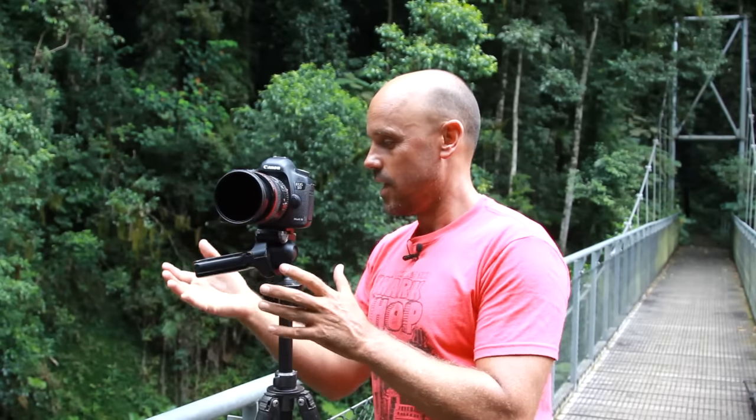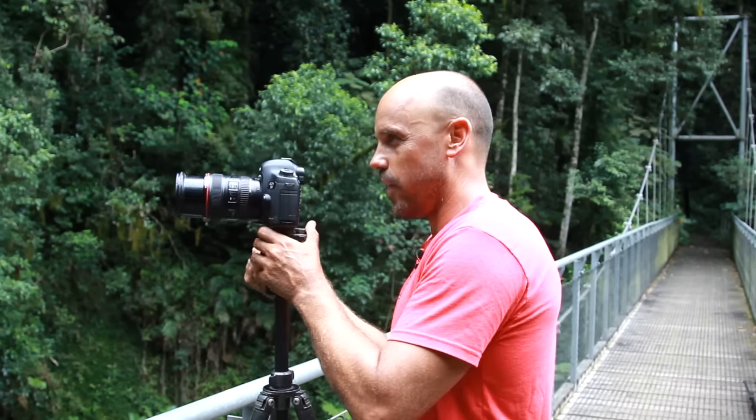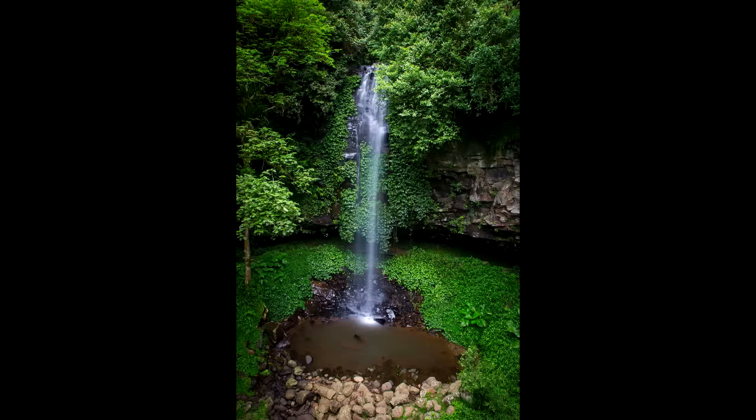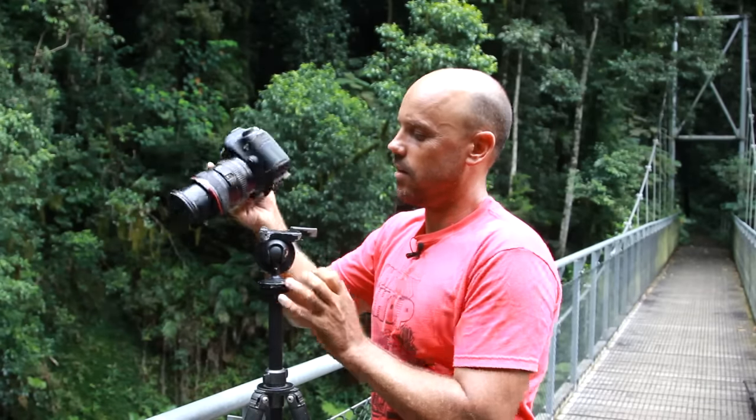So what happens is I can shoot in landscape orientation like this, and then I can go like that and shoot in portrait orientation like that — so quick! I'm shooting this waterfall here, I can shoot one like this and then go like this and shoot one like this. How cool is that?